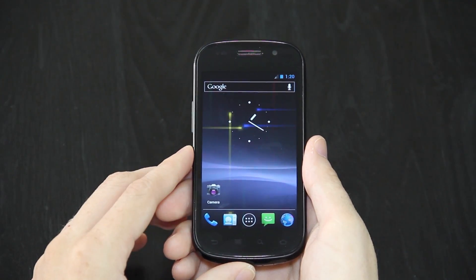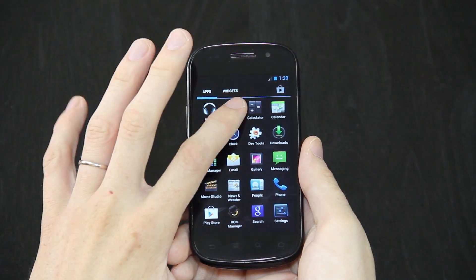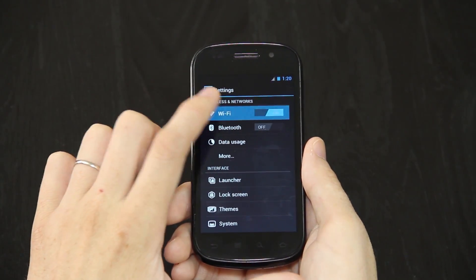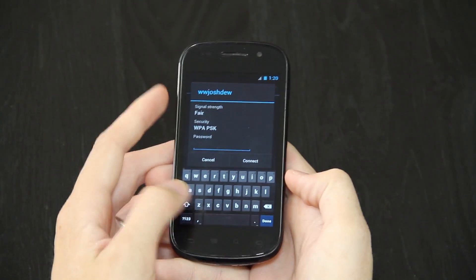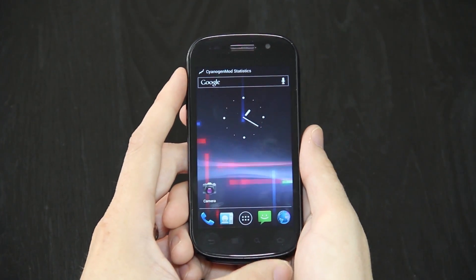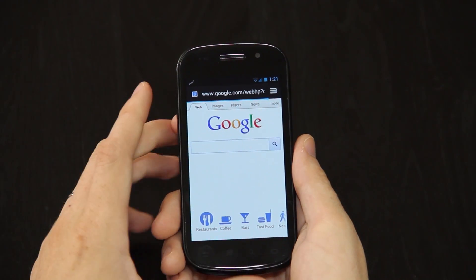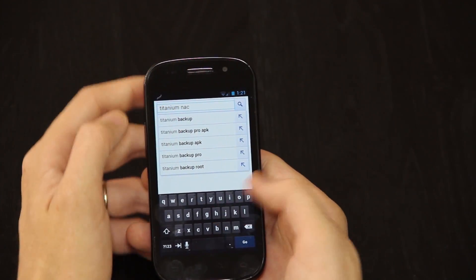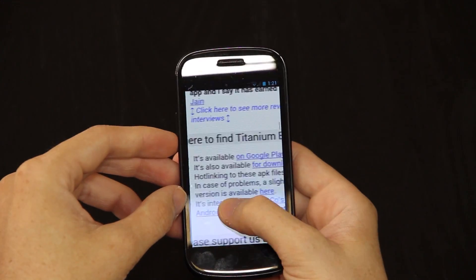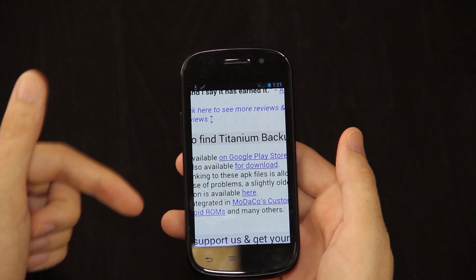I chose not to sign into my Google account because this is not my device. We can open up the browser real quick — we've got to first log into Wi-Fi. Turn Wi-Fi on, press on it, and then you connect to whatever you have. This is the Ice Cream Sandwich keyboard. So we are now connected to Wi-Fi. We can open up the web browser again. In here, I can just type in Titanium Backup. Click on this first link right here. Zoom in. Scroll down and press for download. Now it's downloading it.